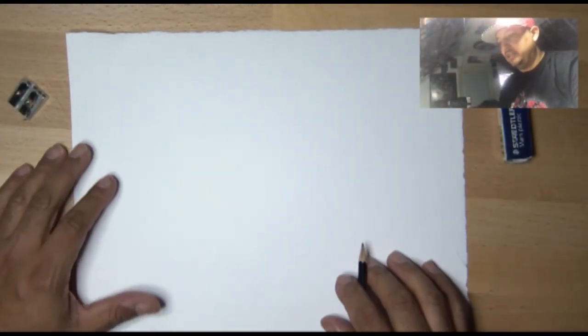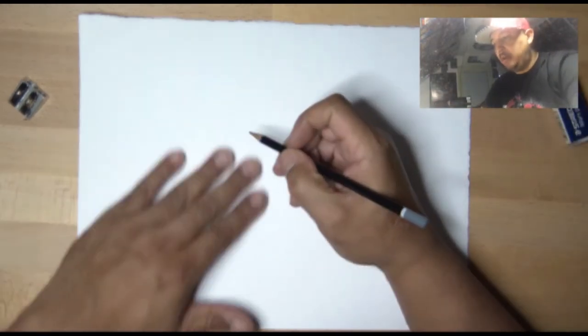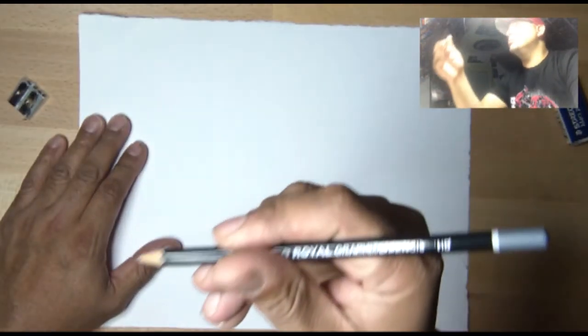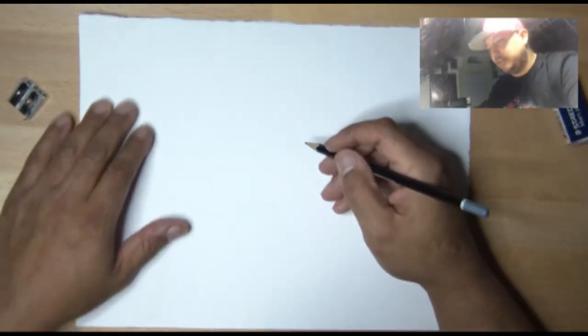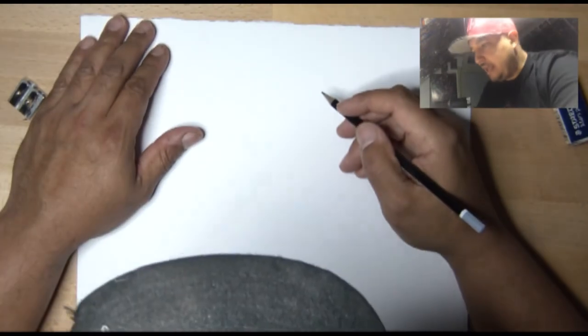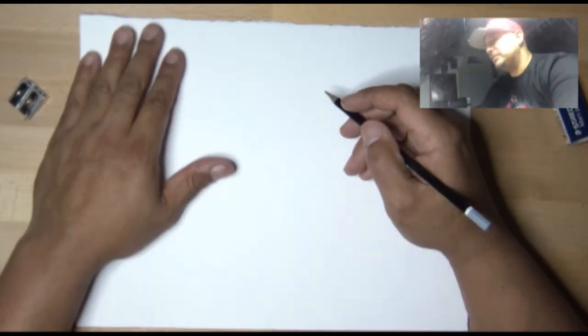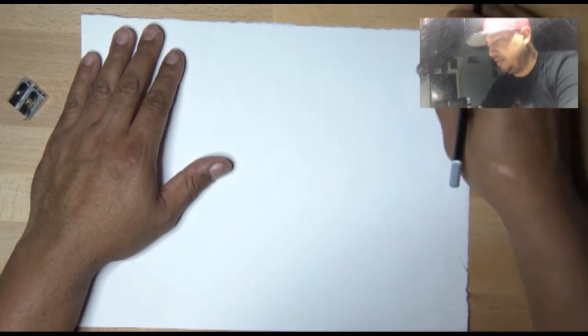So this is the beginning of the bubble letters tutorial. I'm going to start with an HB pencil — it's just a regular graphite pencil. I also have a 4H pencil which is a little bit lighter, so I'm going to try to use that. I'm trying this thing with two cameras. This is my first video, I'm still learning and I'm new to YouTube. Bear with me please.